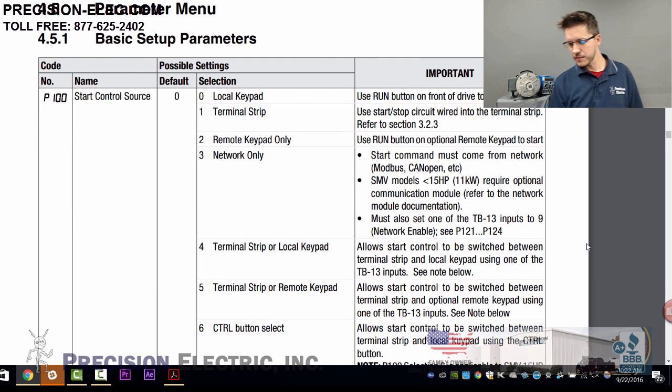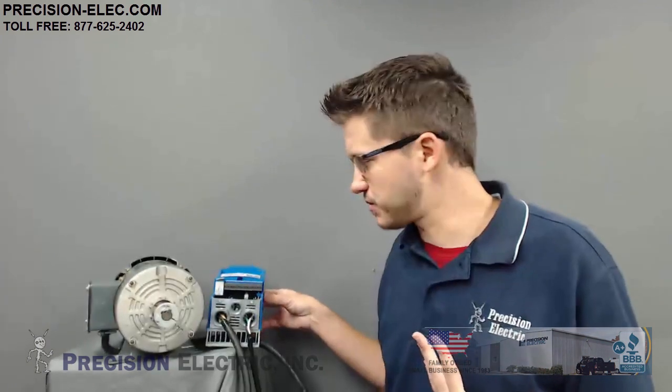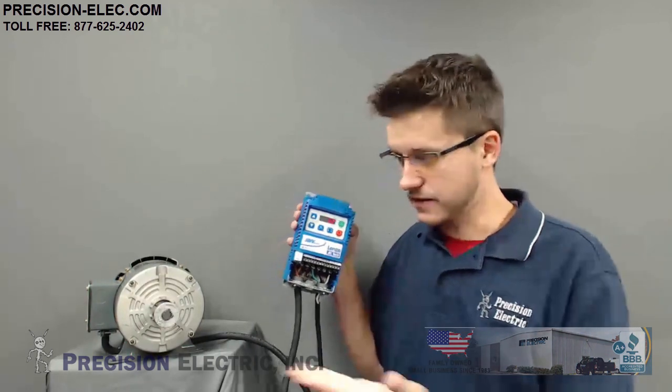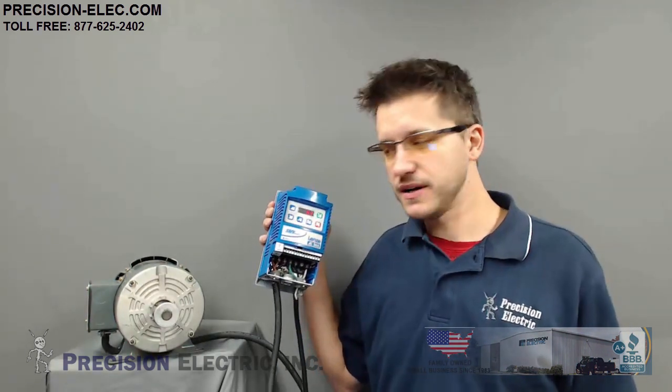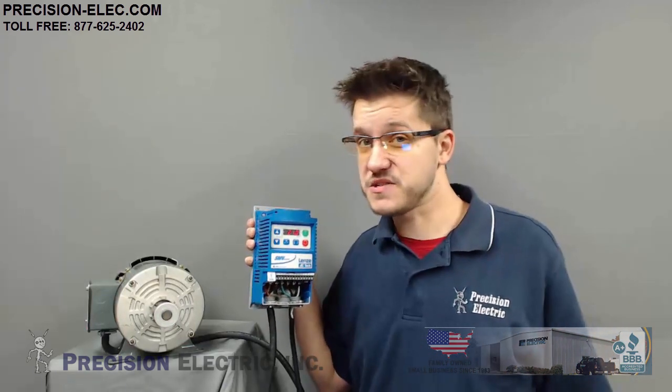Now I'm going into the parameter menu — this is like the lifeblood of your drive. This is where you get to be creative and flexible with how you want the drive to perform for your application. Out of the box, it's set up for keypad control — start-stop and speed both from the keypad. Without making any changes to the program, I can just press the start button, and look at that — we've got a spinning motor.